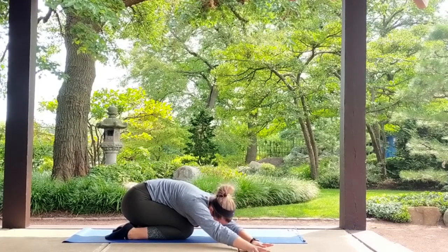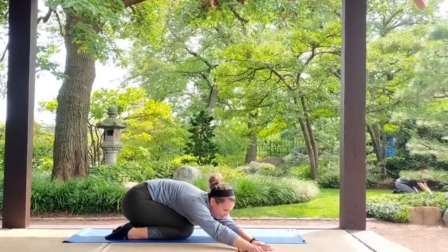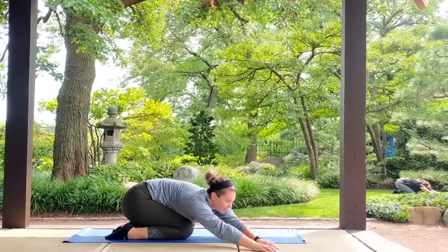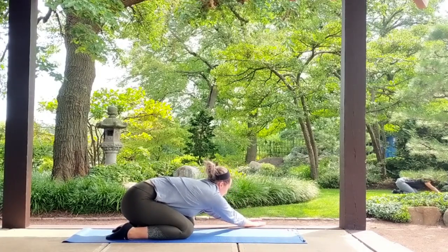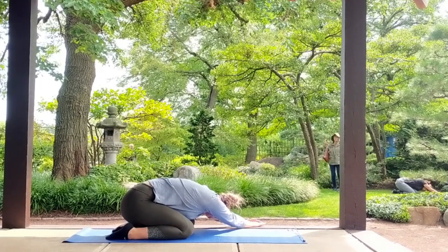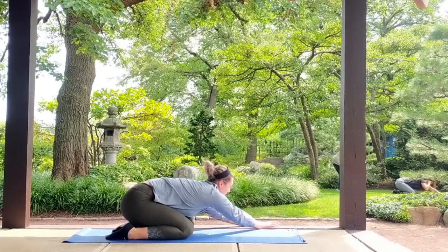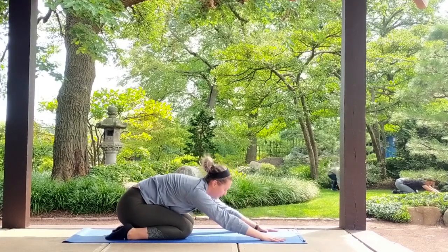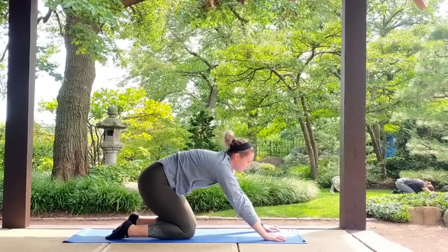Sink your hips back down to your ankles. Go ahead and walk your fingertips back over to center, then over to the left side, as far as you can reach. Send your hips back down to your ankles. Go ahead and bring everything back to center, then bring it back up to tabletop and reset.